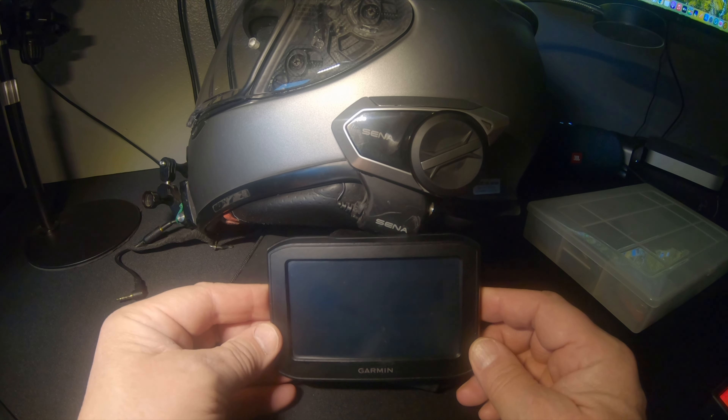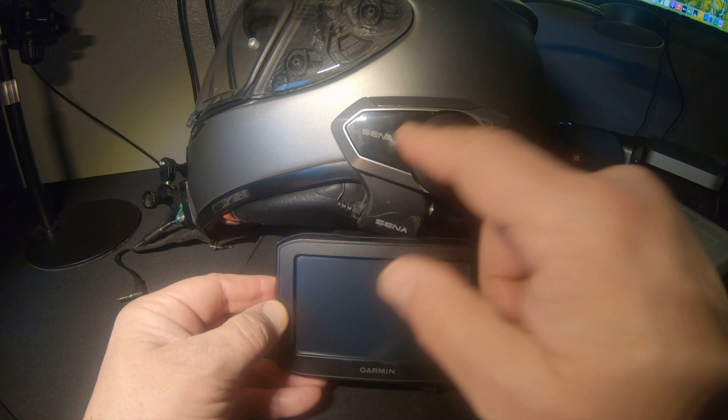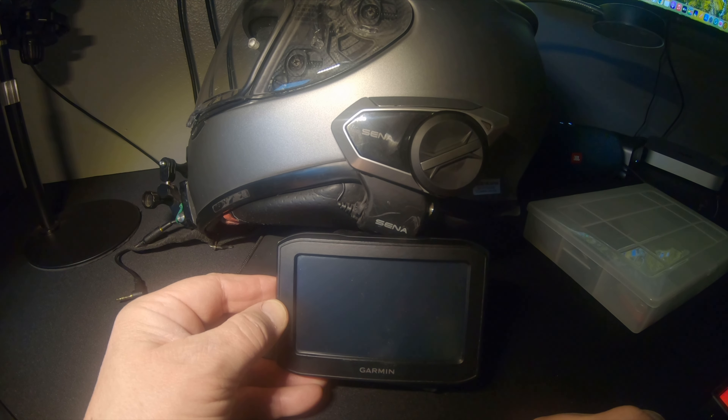So here are the devices: my Sena 50S and my Garmin 396.